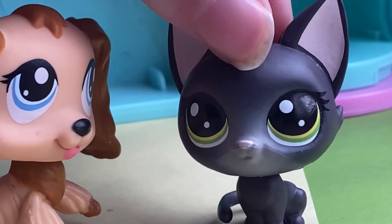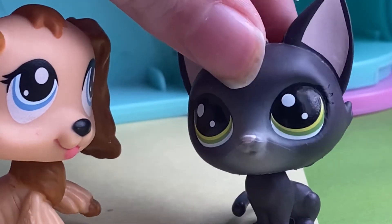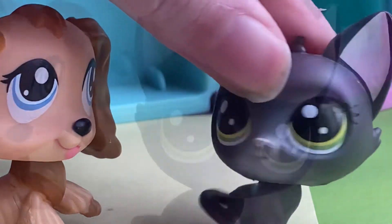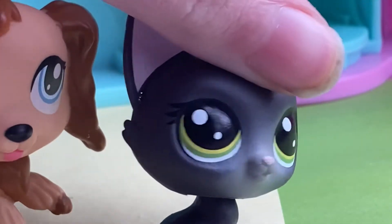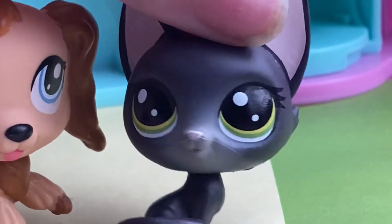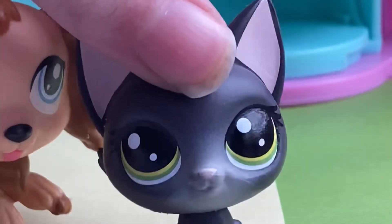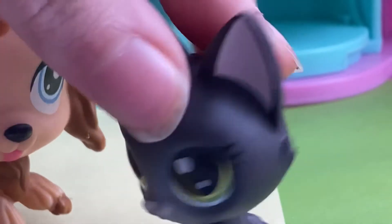Great timing though, because actually, in this video, we're going to be customizing this fake LPS Cocker Spaniel to look like Leah Ash! I don't know who Leah Ash is.